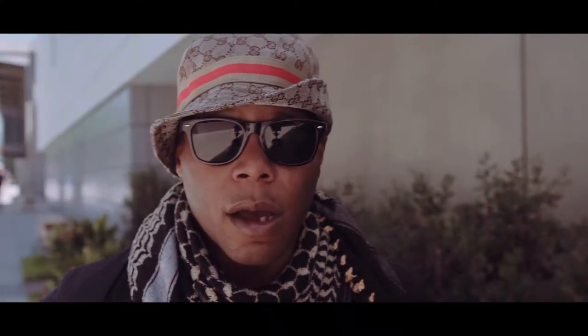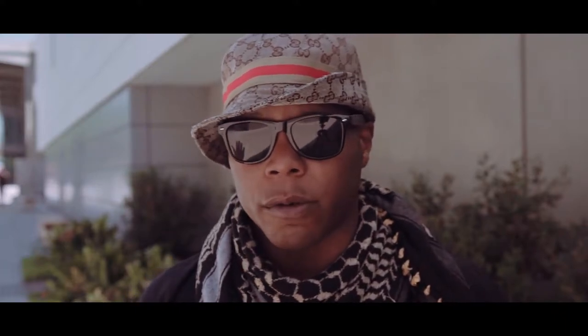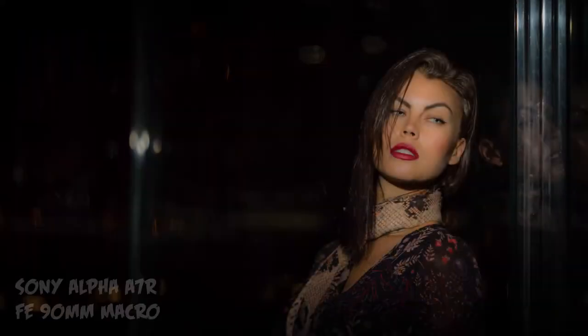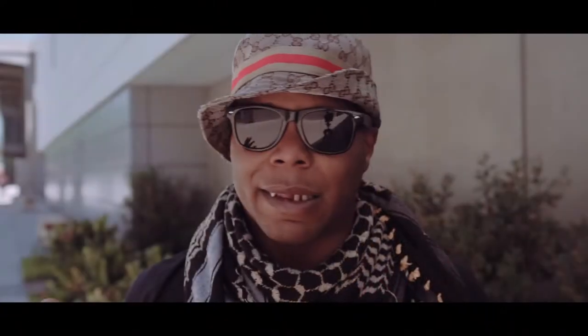Hello everyone, I'm the Panda photographer. I have a website at 646 videos and I'm a photographer and amateur videographer. I want to talk about the Sony menu system because there's a lot of content out there that puts the Sony menu system in a bad light — and it's not bad. Let me explain why.